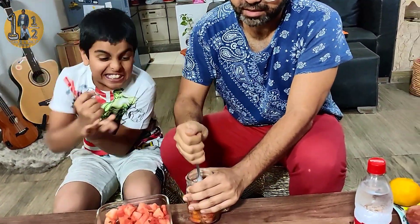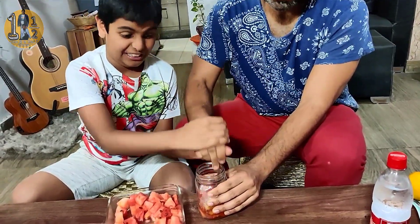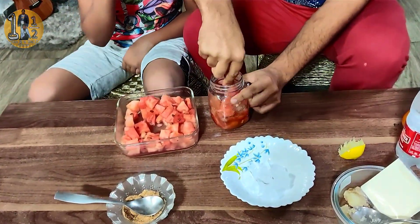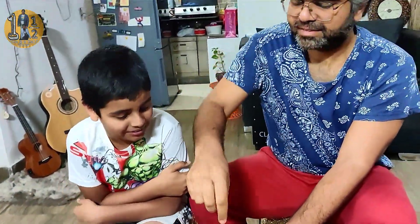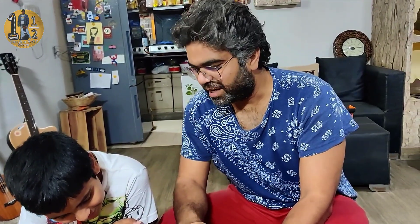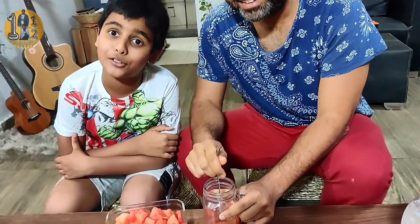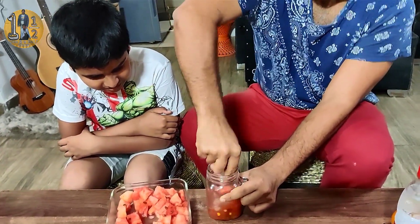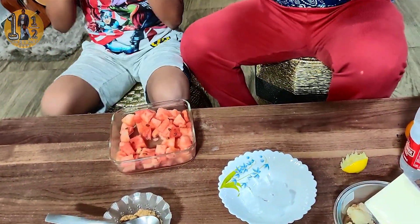Now put it in and crush it. It will crush everything together — the sugar will also get crushed. It is a very satisfying thing to do when you are angry — just crush it. It is almost crushed. You can see there is a little bit of juice.